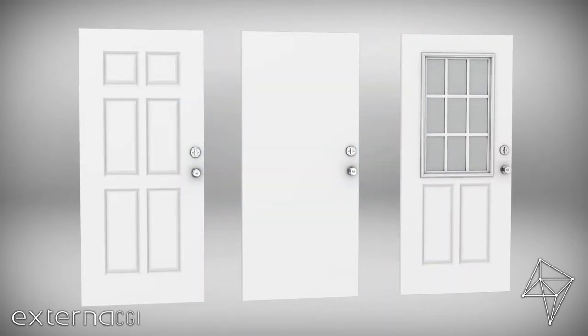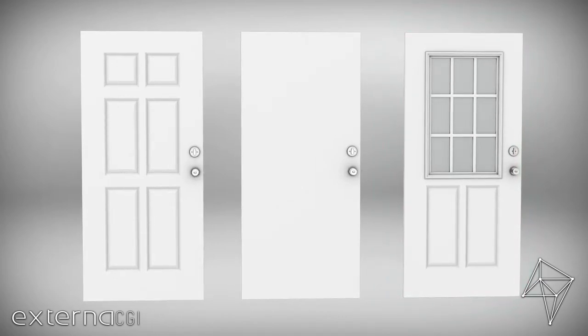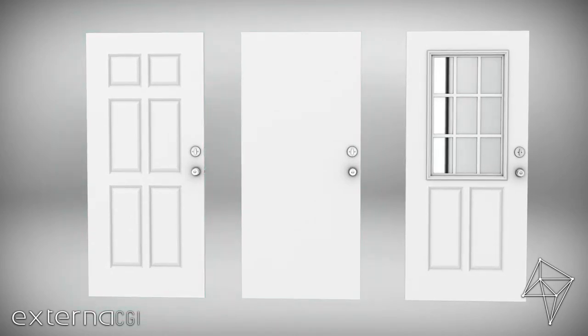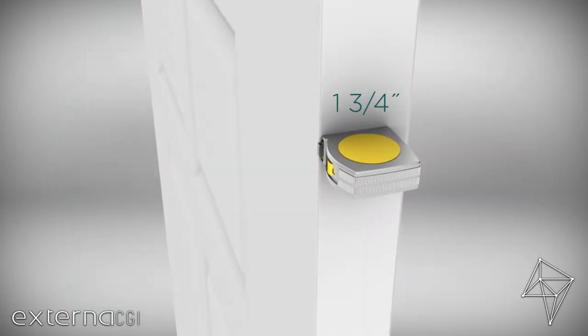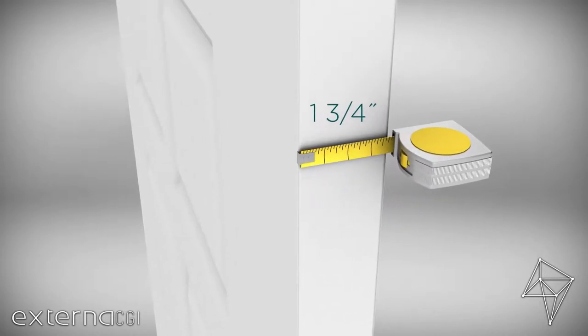Adding new door glass sometimes means increasing the size of your existing door glass. Other times, it means adding glass to a flush or panel door. Before adding door glass, be sure your door is one and three-quarters inches thick and made of steel or fiberglass.